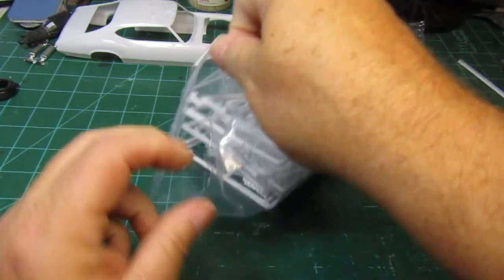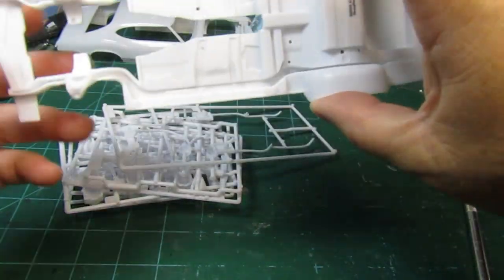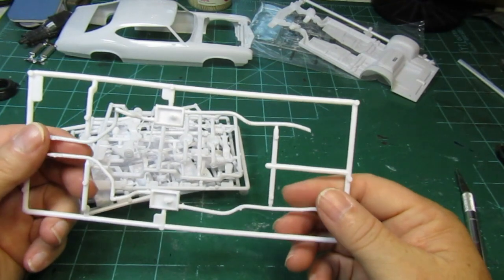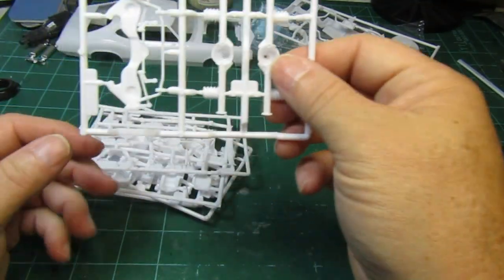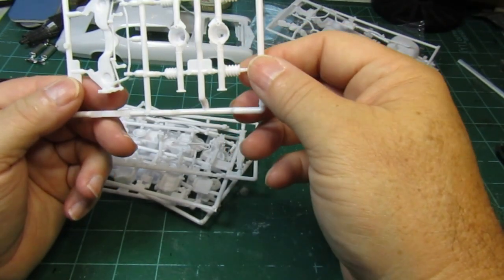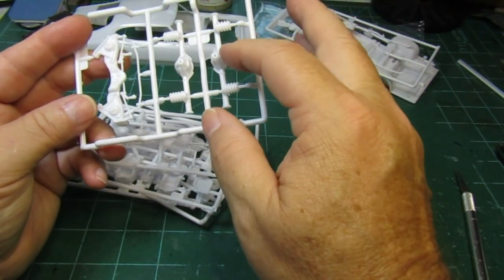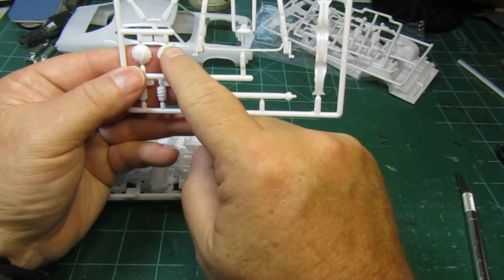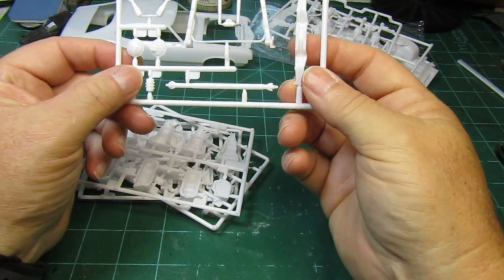And then we have what's inside this bag. So let's take all this stuff out and take a look. We have the lower chassis — some good detail on it. The muffler is going to be separate, so I like that. Looks like maybe two versions of axles — rear axles and springs. There are differential covers, looks like a custom differential cover, some more springs, and maybe a motor or transmission cross member.